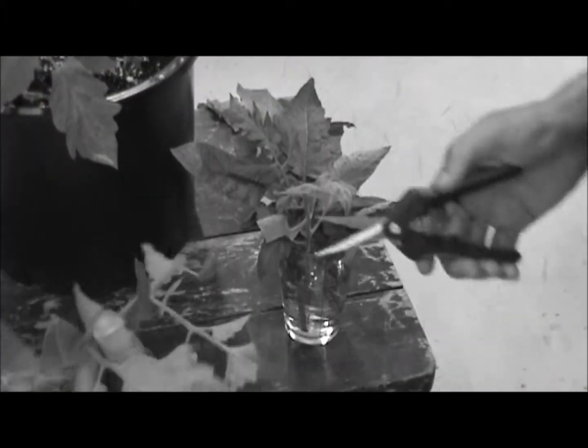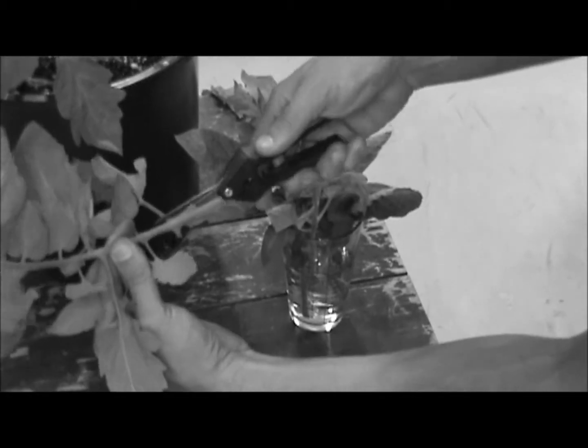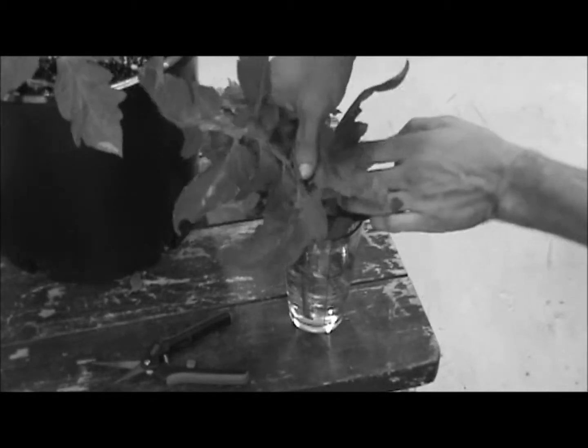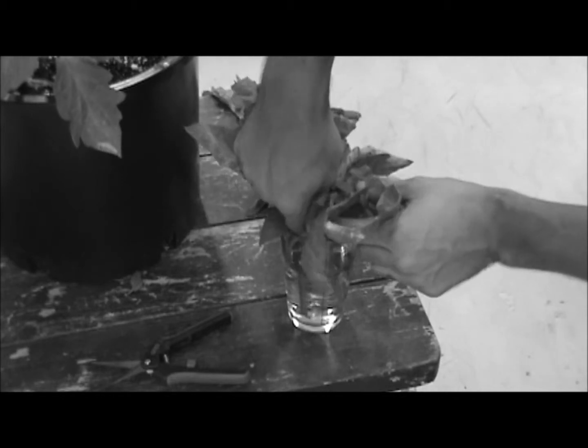After I've made my cut, I'm going to go ahead and strip off the lower branches of my cutting so that I can fit it into the glass of water and submerge it as soon as possible, so no air gets inside the stem — giving it a much harder time for this cut to actually root out.